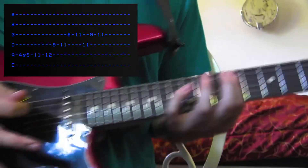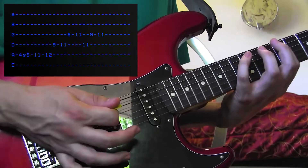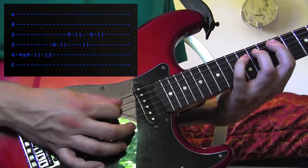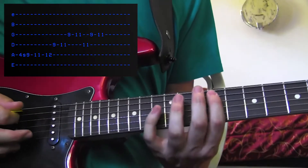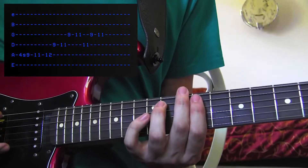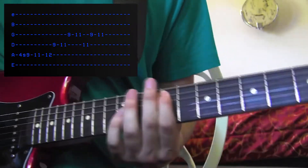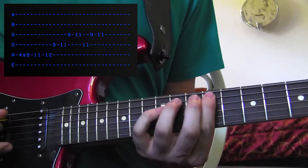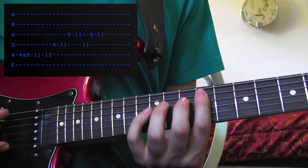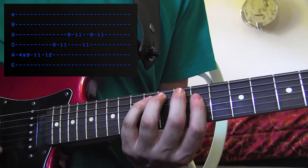Now, with some palm muting. Put your little palm on the back of the strings. You're going to go 9 — you just slid up to 9. There you go: 9, 11, 12 with your 1st, 3rd, and 4th finger on the A string. Then 9, 11 on the D string.